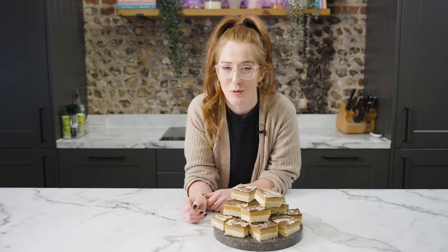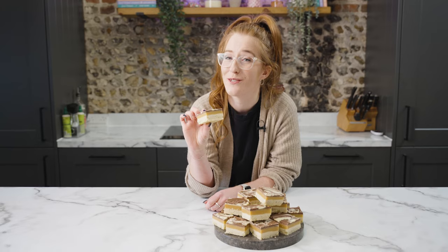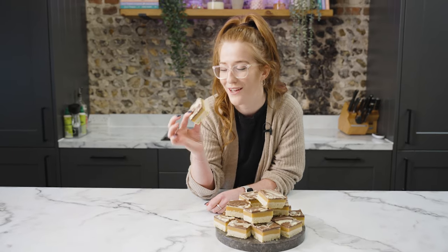How to make my millionaire's shortbread with homemade shortbread, homemade caramel, and swirly chocolate on top. Honestly, it's a lot easier to make than you think and it's one of the best bakes you'll ever make.